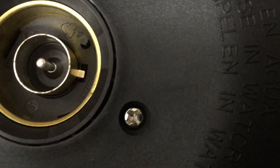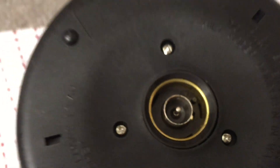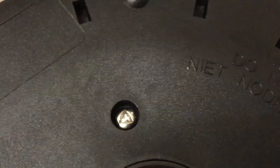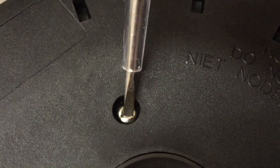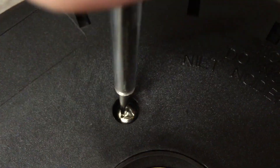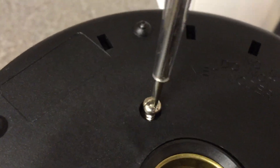Looks like three screws to get the bottom off - Philips, Philips, and one evil one. But that's not going to stop me. They didn't design these tri-wing screws very well because a fairly standard flathead screwdriver can quite easily just get in there and undo that without any problem.